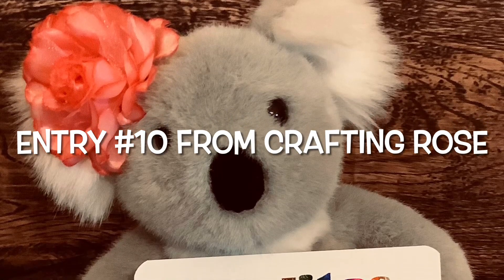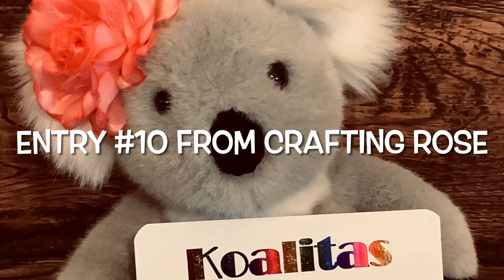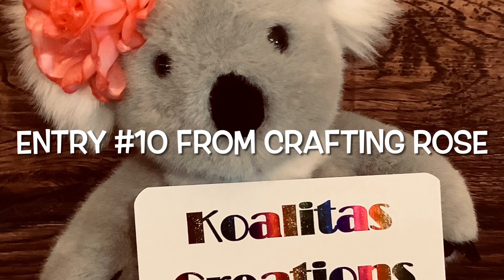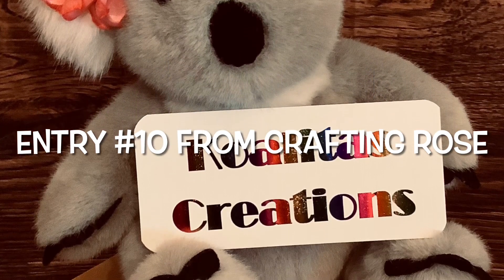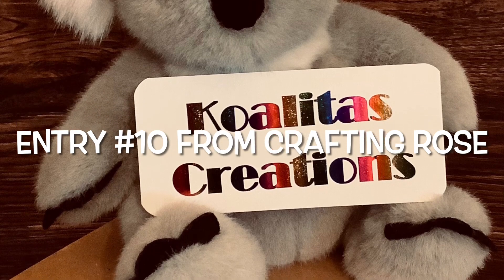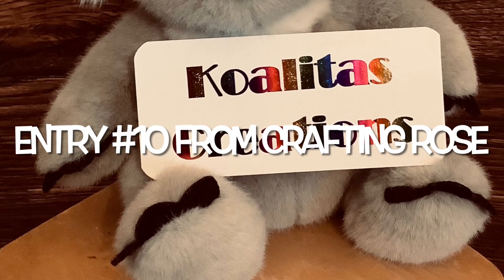Hey my crafting friends, I'm Pubbles. Welcome to my channel, Quali Does Creations. Today I have an entry to my Road to 800 Subscriber Challenge Giveaway. Let's get started.